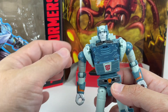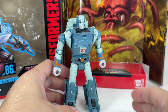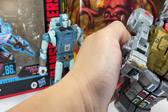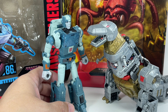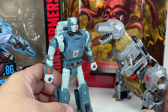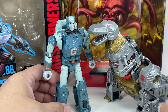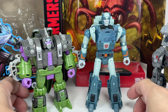Look at that head sculpt — very emotive; you can almost hear him talking to Grimlock. Speaking of Grimlock, I haven't opened the Studio Series 86 Grimlock, but what I have is the Voyager Class Power of the Primes Grimlock. This figure is already outdated because of the Studio Series 86 version, but you can still recreate moments from the movie with it, even though it's a little too small.